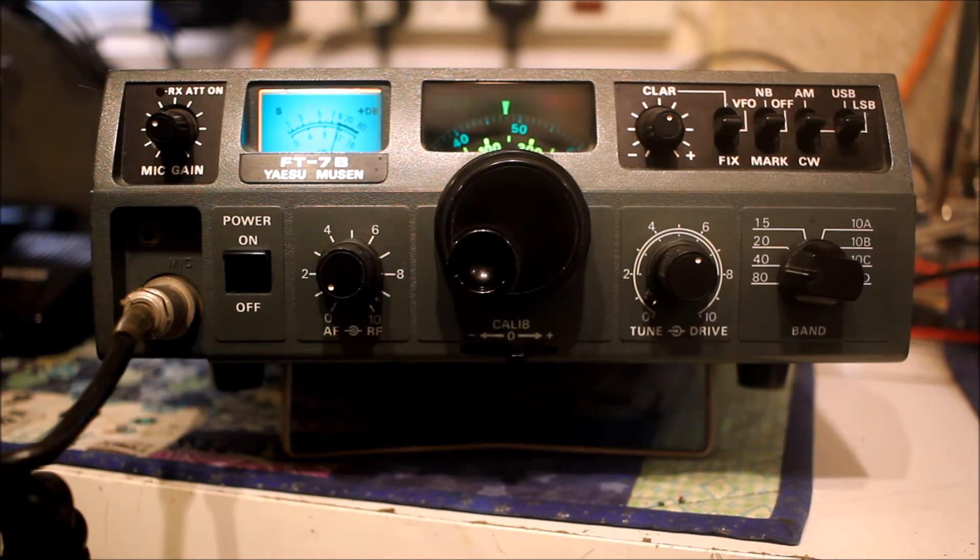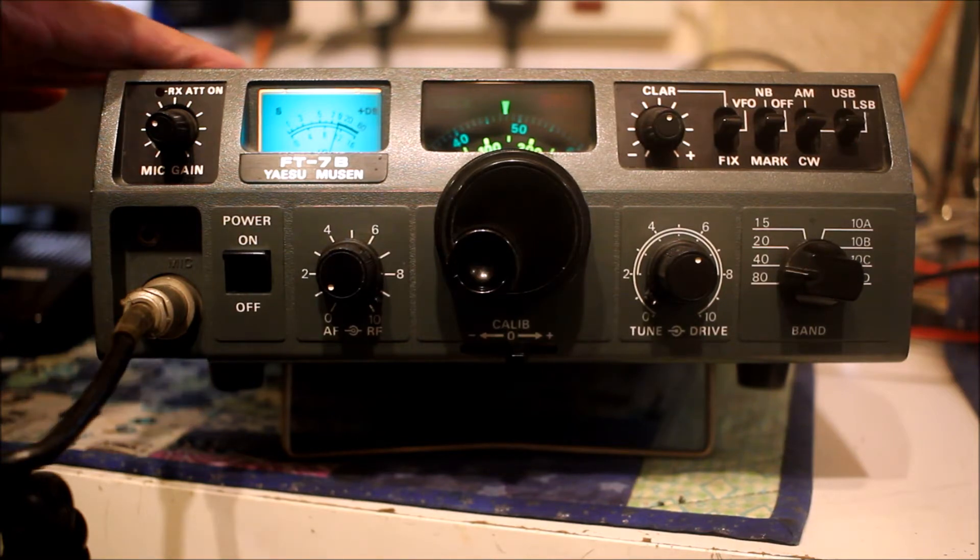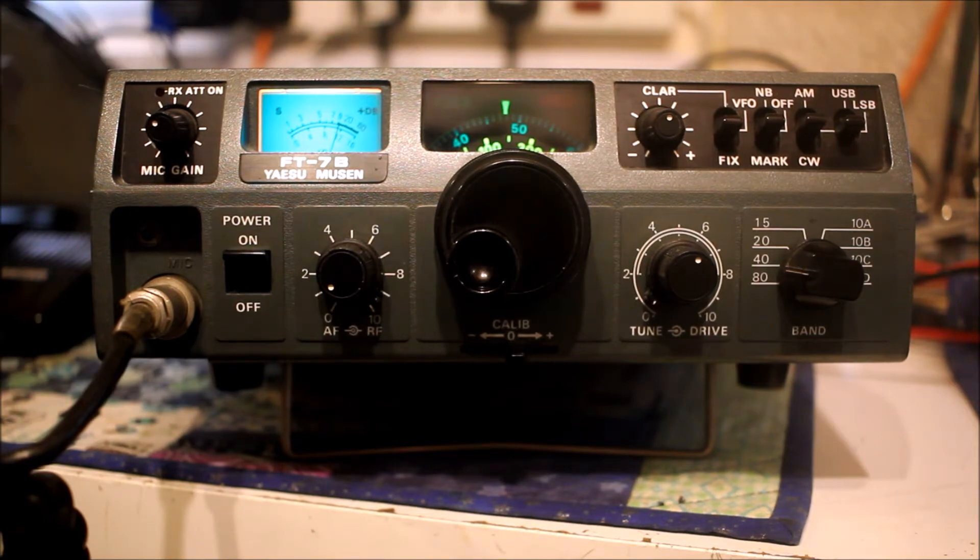I enjoy using this line of radios. It came out in the late 70s when Yaesu and quite a lot of the other ham radio manufacturers, certainly for HF, started using solid-state PAs. Yaesu and a couple of other companies carried on with hybrids with valves and tubes into the 80s, but this is one of Yaesu's early offerings, primarily intended for mobile operation.